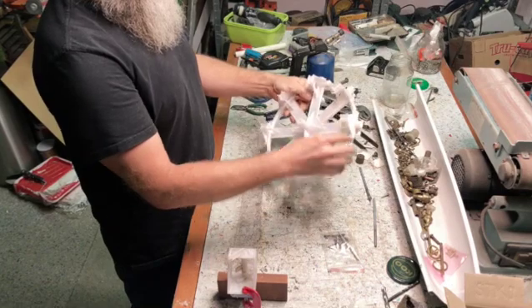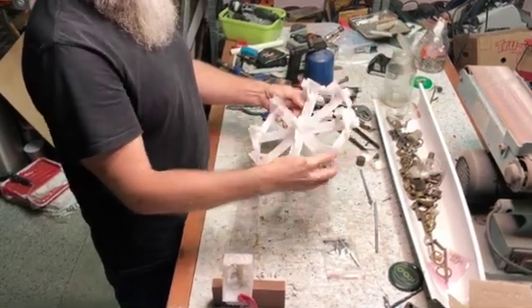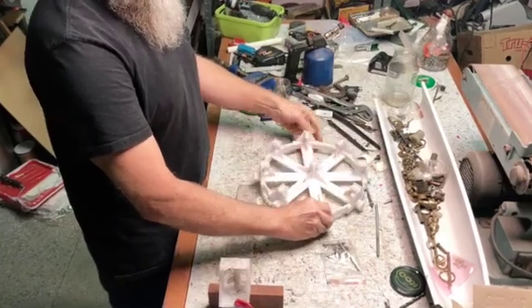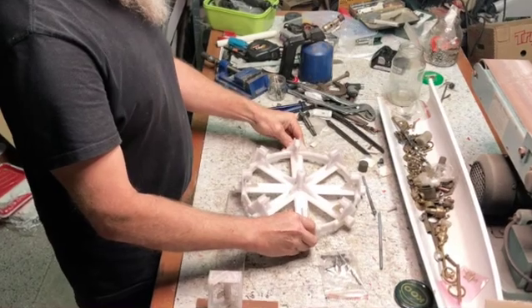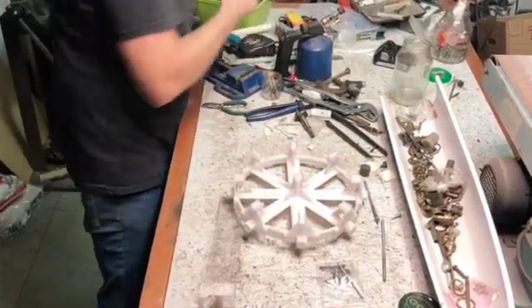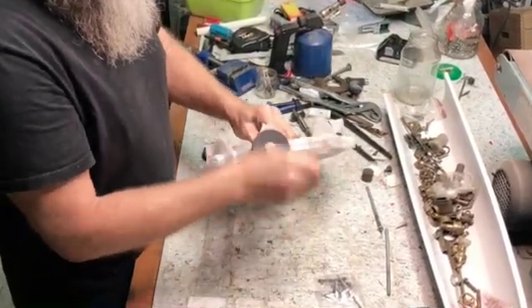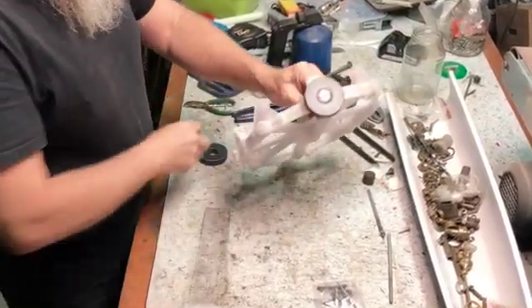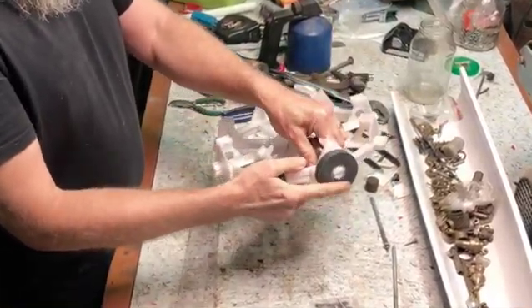And I added, like I said last week, I added extra points here. Just if I want to put eight magnets, then why not.